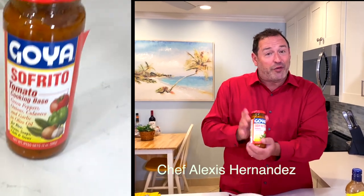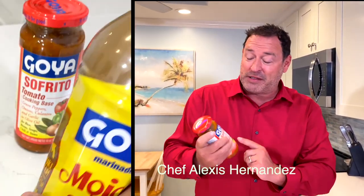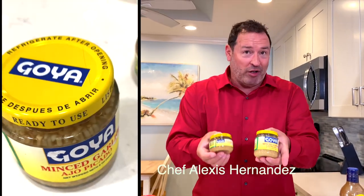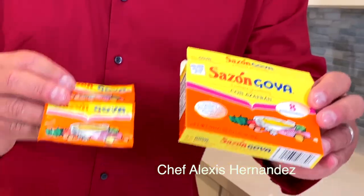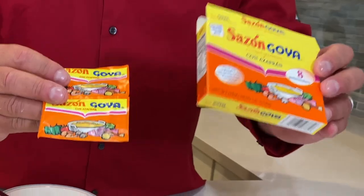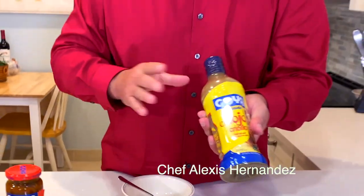She uses sofrito, which you can make yourself or find a recipe online, but she uses the store-bought version for convenience, along with minced garlic. The ground cumin. This sazon goya — this is like the secret of all Latin American cooking. My father used to use this, my mom used to use this. It has MSG and it enhances the actual food. Then the mojo, basically a sour orange marinade.